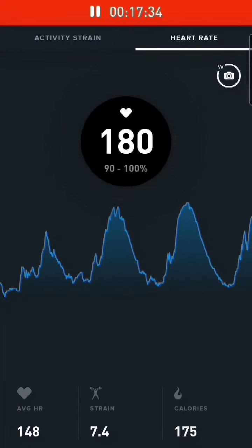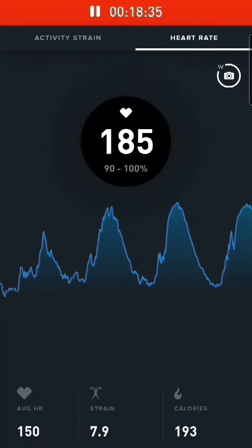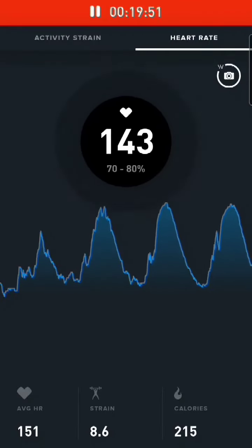Three minutes of recovery, where I slowly walked until my heart rate came down to near base levels. Give it a shot, work hard, see how you feel.